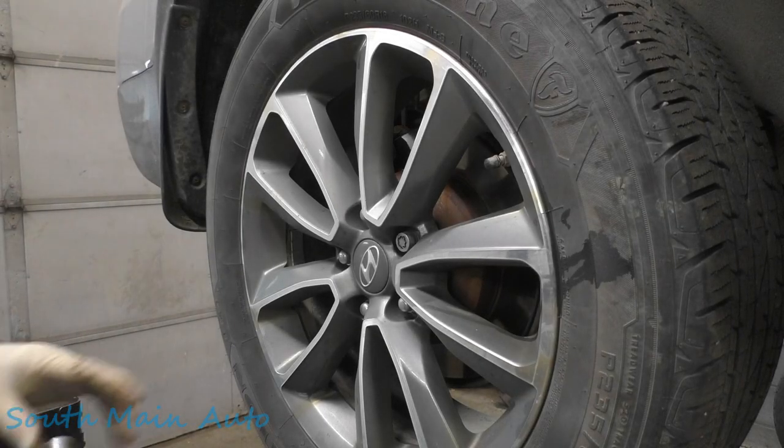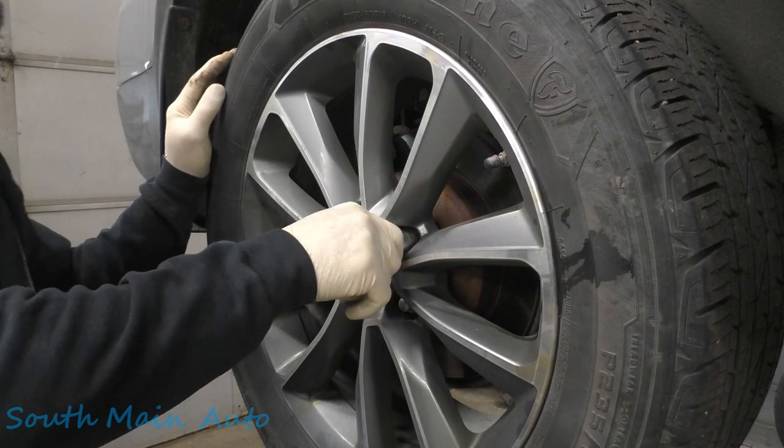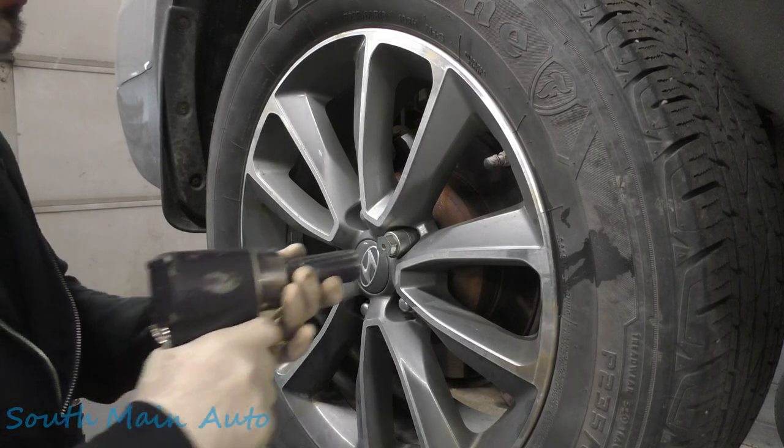Hi folks, welcome back. We're working on the 2017 Hyundai — it's the Santa Fe. It's also the capital of New Mexico, I believe.